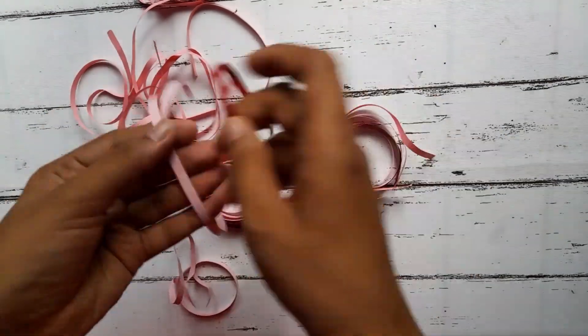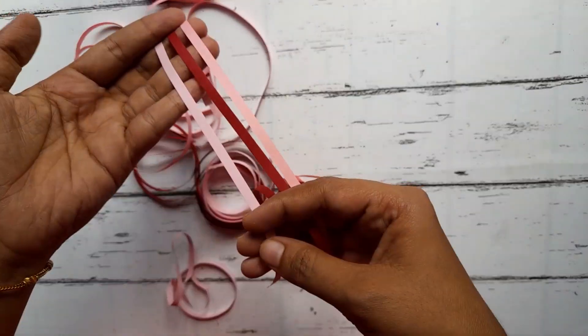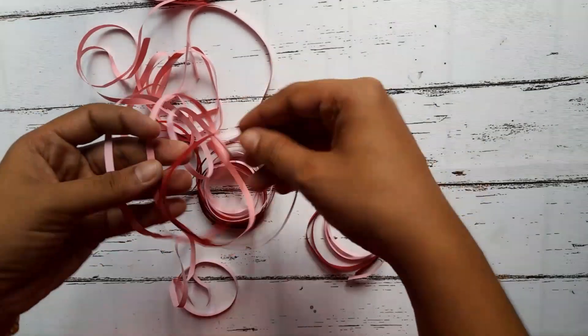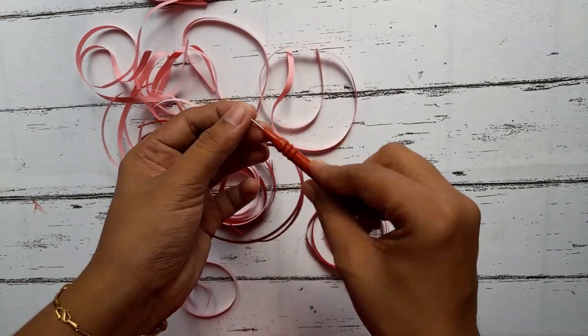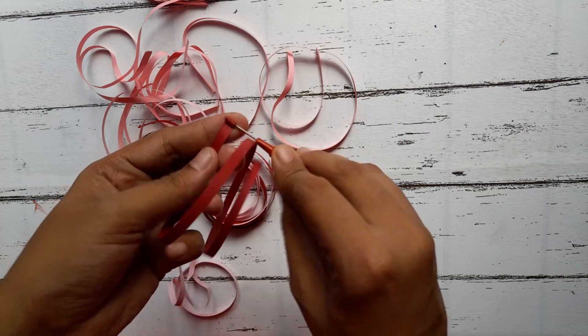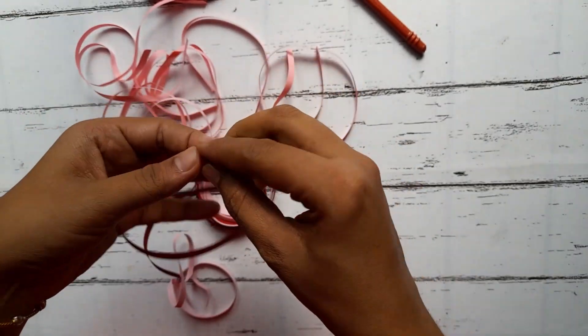Hello, we are going to show our 3 colors. The color is dark. We are going to show our 4 colors. I'm going to show our 3 colors.